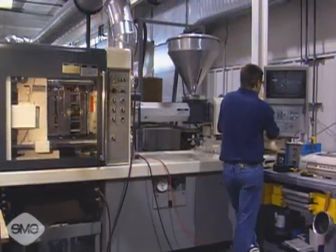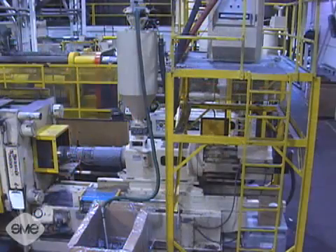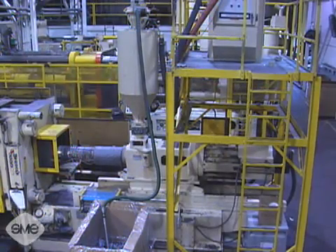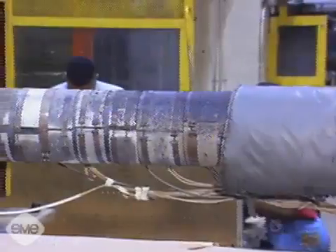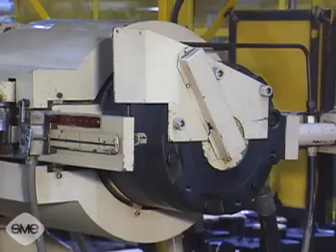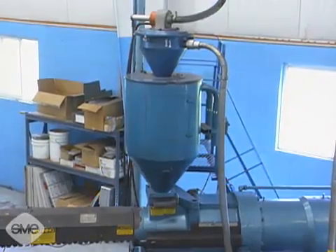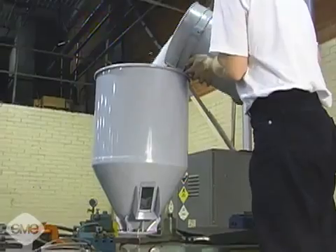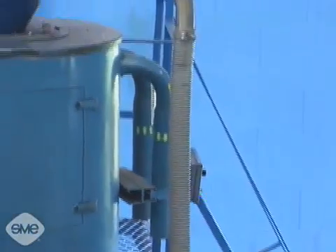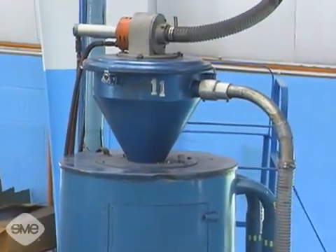The reciprocating screw, which is the most common, and the two-stage screw. The main parts of the reciprocating screw injection system are the hopper, a reciprocating screw inside an externally heated injection barrel, a hydraulic motor, and an injection cylinder. Resin material is fed to the injection barrel from the hopper. These hoppers may be filled manually or vacuum fed automatically and often have dryers attached to the top to remove the moisture from the material.